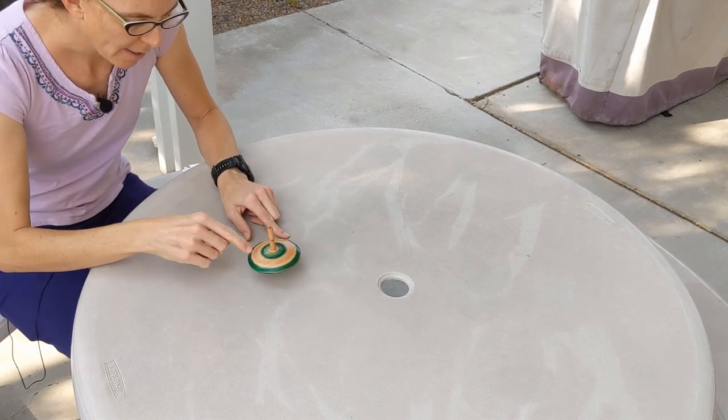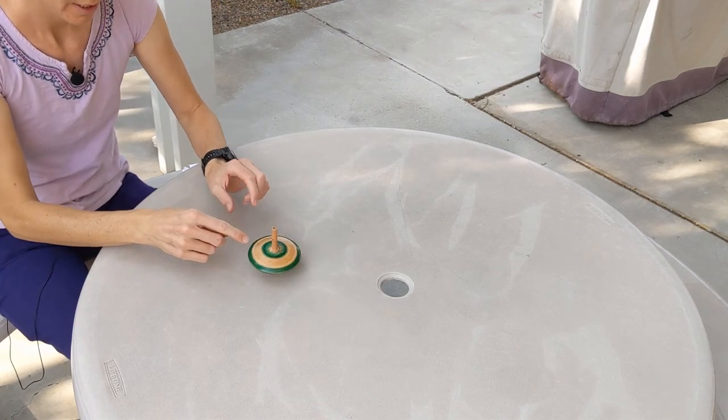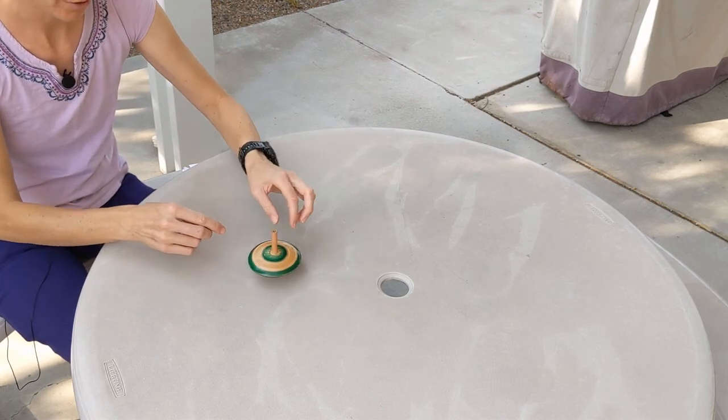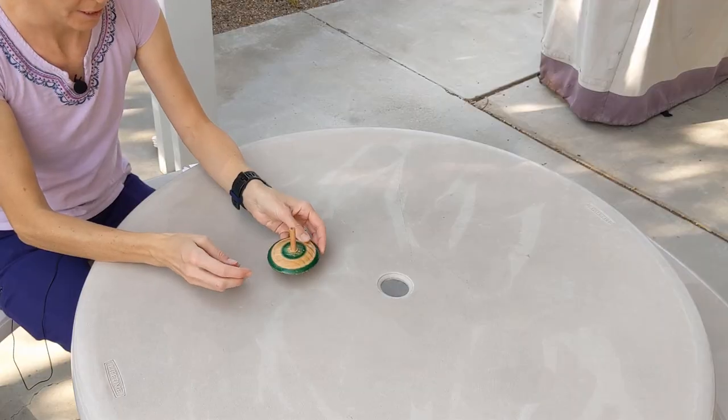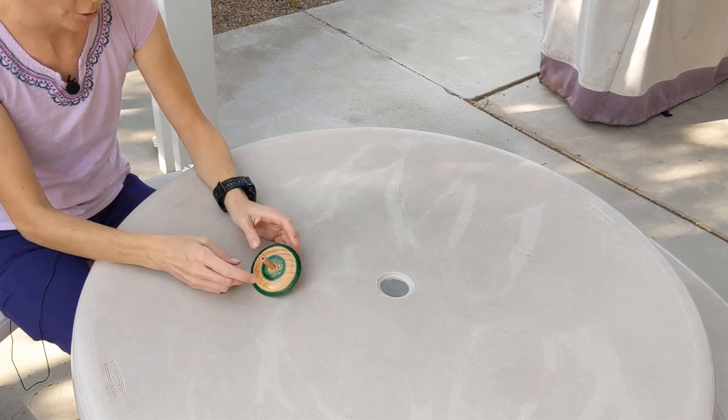I notice as this part wobbles, it moves over here and the wobble transfers to this side, so in the end the motion pulls it towards the center to stay balanced. When it's not spinning, if it gets off balance there's nothing to stop it from just falling over.